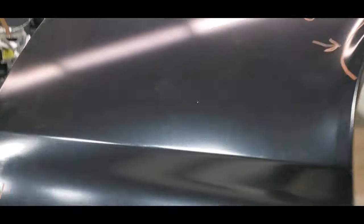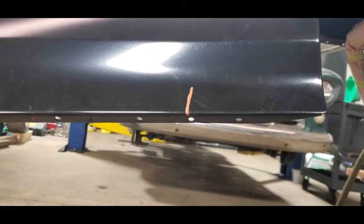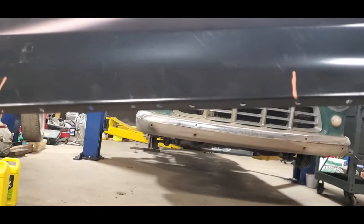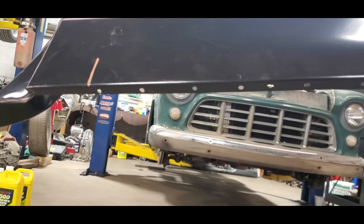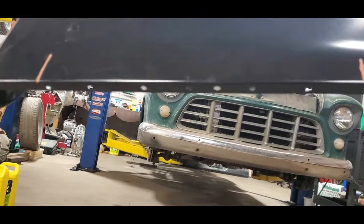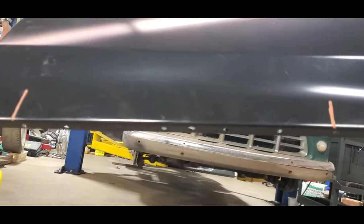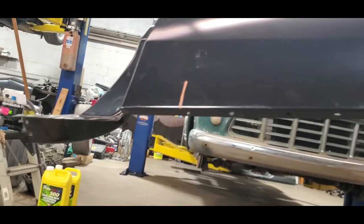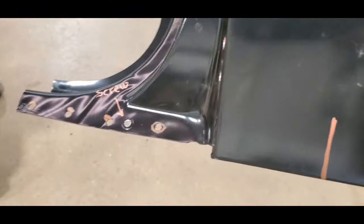And I even have holes punched here, and this is really important. This is where the quarter panel meets the rocker, and in my experience, a lot of cars I've had to redo, I've found that this area a lot of times people forget to weld. This is super important — this gets welded down here to the rocker panel. Same thing with the lower jam — all this has to be welded.